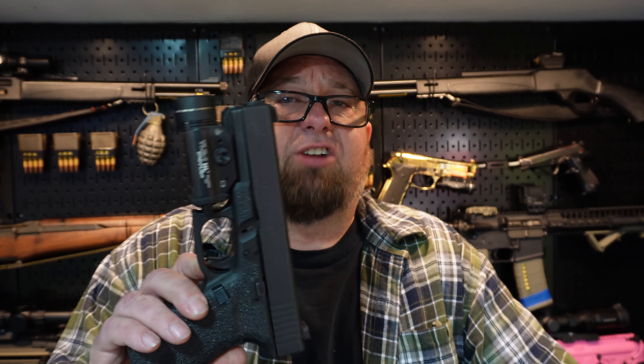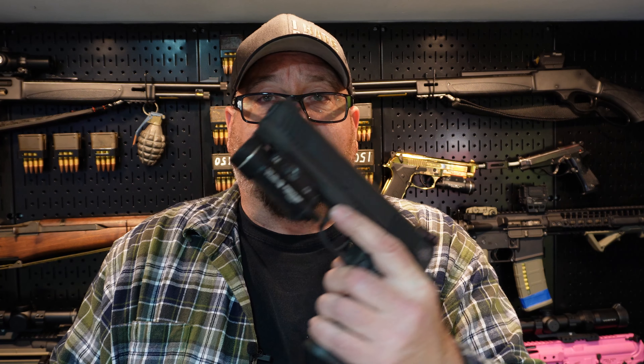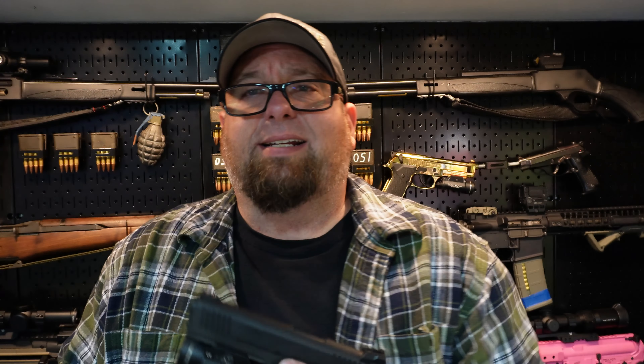Now let's talk about dependability. That's going to be relevant to the shooter and to the particular gun itself. I have not had any issues out of this Glock at all — I've got hundreds of rounds through it. The only malfunction I ever had was when I ran a clear extended mag I bought for a PCC I was building, and that mag was garbage. With the Glock mags, this thing runs perfectly.